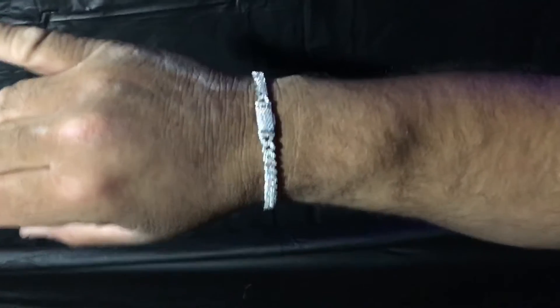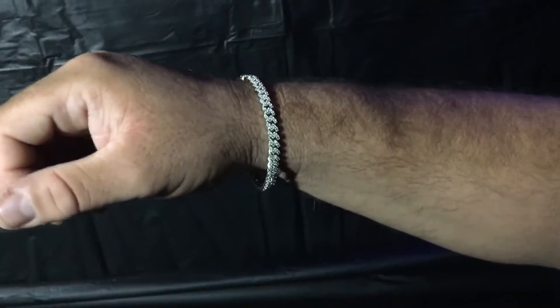I'm gonna be right back with you guys and give you a quick wrist profile, see you in a minute. That was the unboxing of the moissanite bracelet with the moissanite clasp. If you enjoyed the video, subscribe, like, and comment — we appreciate you guys so much.